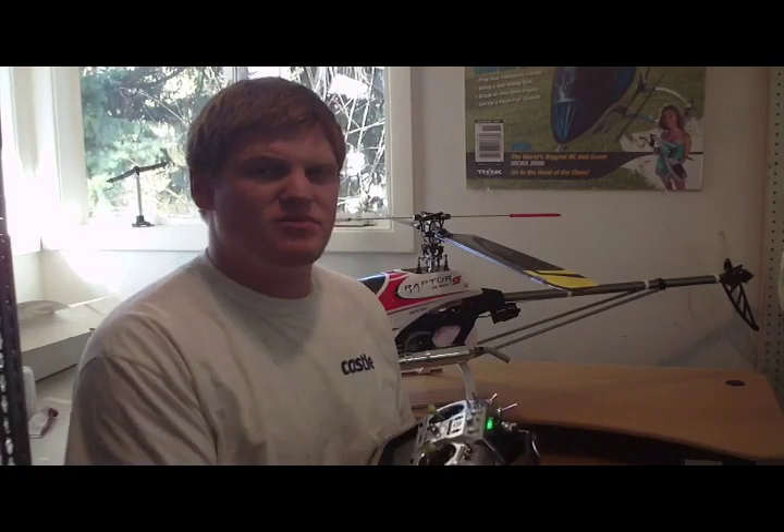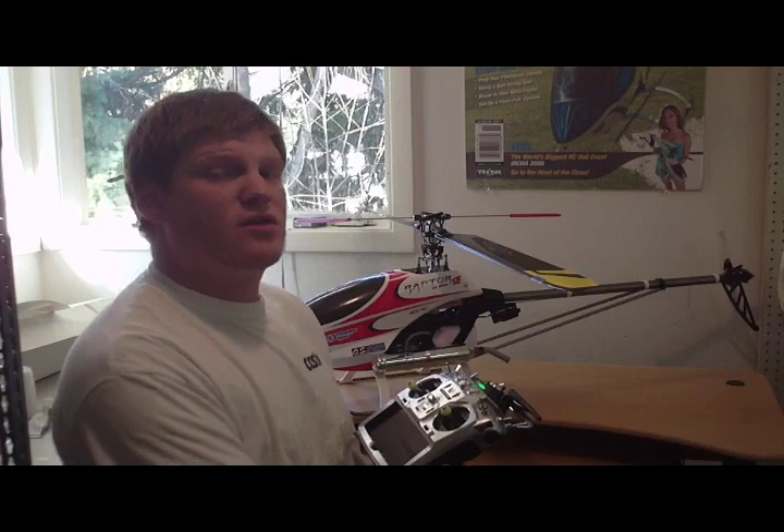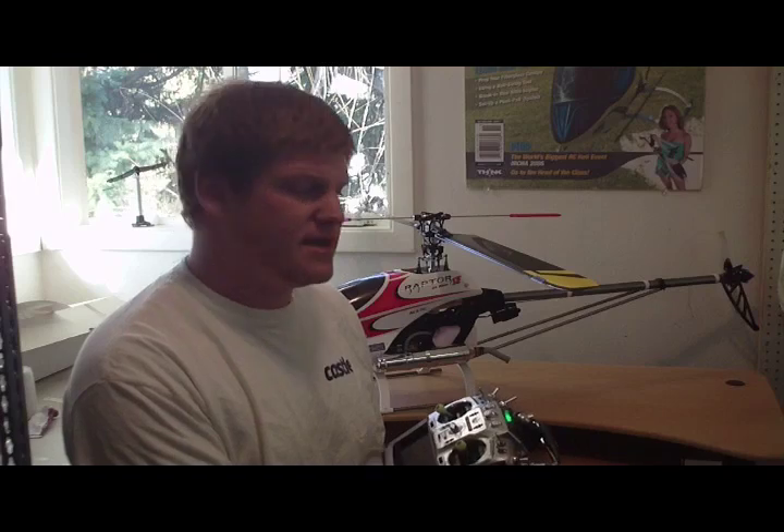Hi, I'm Aaron Schell and I publish Barron's Hobbies online magazine. This video is a complement to an article I wrote explaining why a model helicopter needs aerobatic flight modes, or idle-up flight modes, to be able to fly upside down.